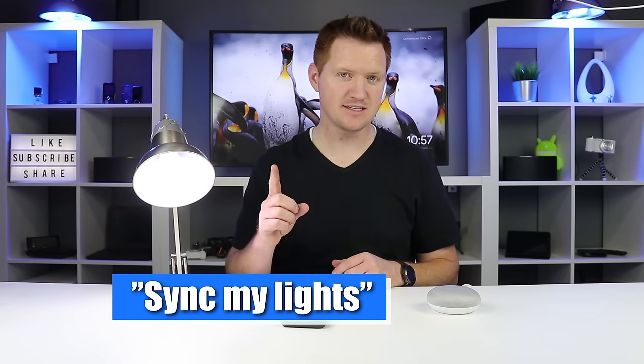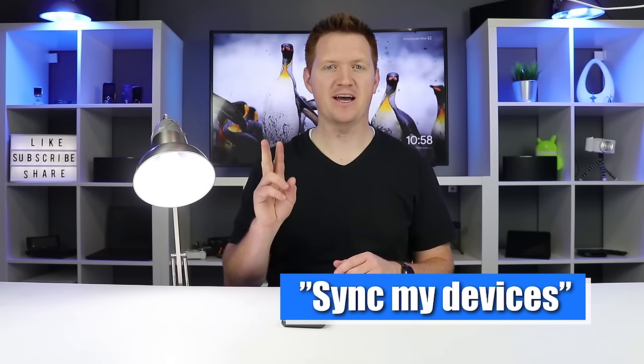So if I ask the Google Home right now — 'turn off new colored' — it says 'Sorry, I don't understand.' It doesn't know what I'm talking about. But there are two commands you can use to easily sync your devices and refresh what is linked to the home control settings: one is called 'sync my lights' and the other is 'sync my devices.'